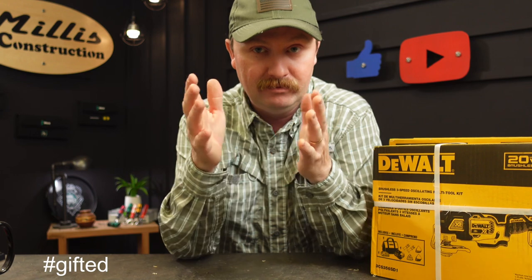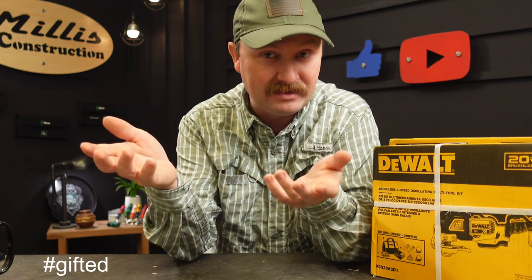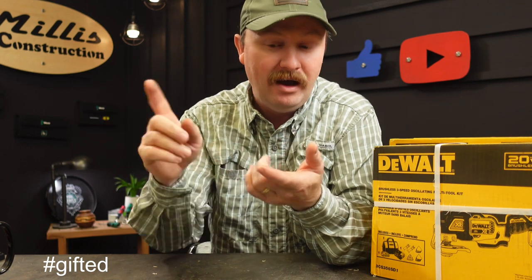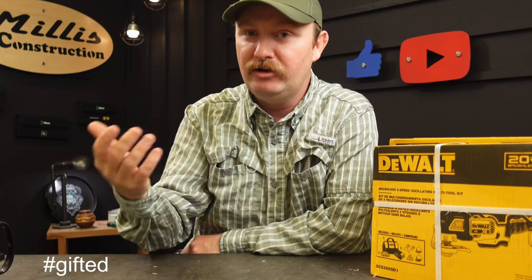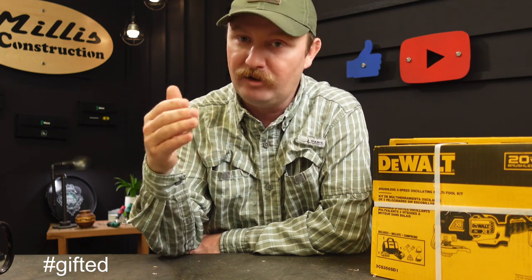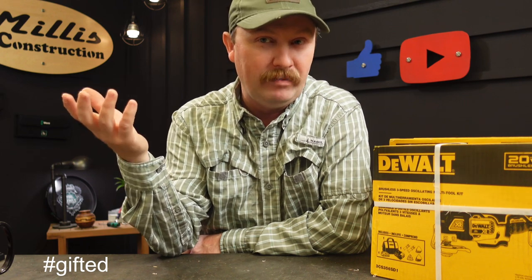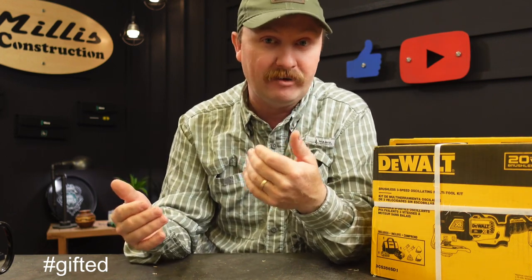Then I grab my old grinder — still working fine, my older 20-volt grinder — and I can usually get around $80 for that. So I'm getting over $300 back. I end up with a new Power Detect grinder, an eight amp hour, a two amp hour, and a rapid charger, and it literally costs me like $80 for all of that. You can kind of see that if you part some of these kits out and really know what your stuff sells for, you can work your way into brand new tools every two or three years. I'm not selling junk — they've just been used a couple years. As a contractor, I don't want tools going down on me.